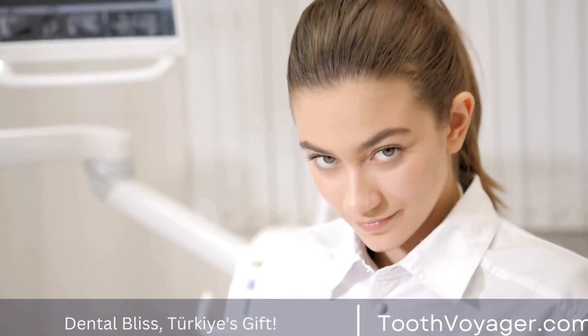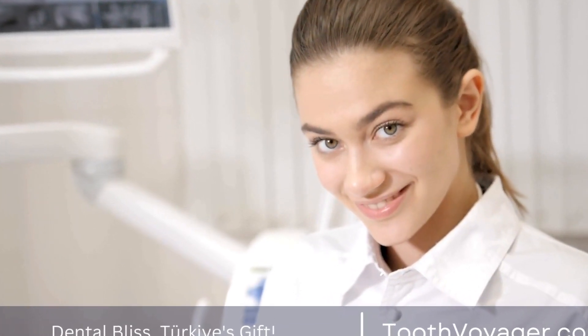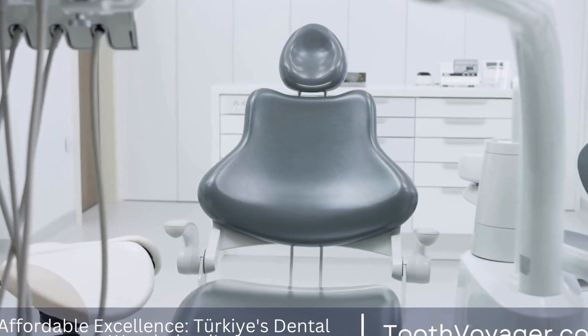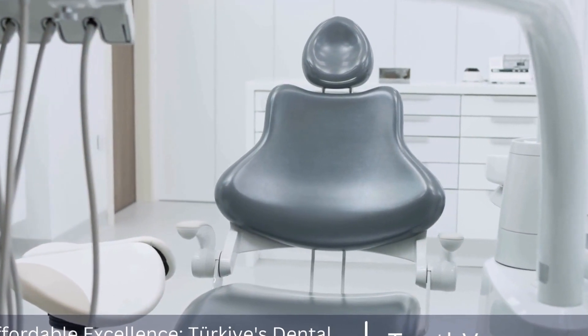Dental crowns play a crucial role in restoring the function and aesthetics of damaged or discolored teeth. They are designed to encapsulate the entire tooth structure up to the gum line, providing strength, protection, and a natural appearance.